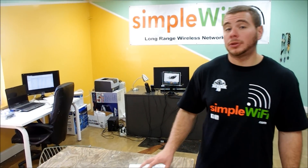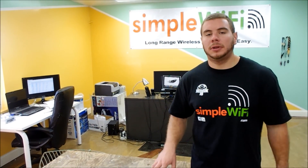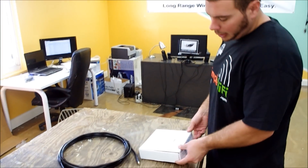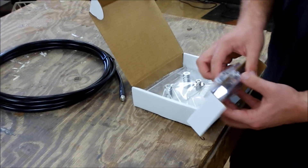Now we're going to talk about our outdoor panel — the same antenna as our indoor model, just fitted differently for different mounting. The outdoor panel is going to come like this right out of the box, with the necessary bolts for a pole, balcony, or mast.